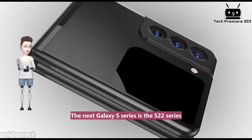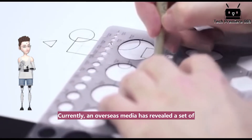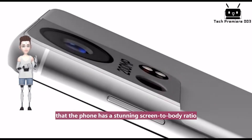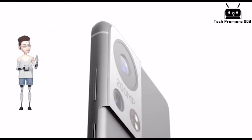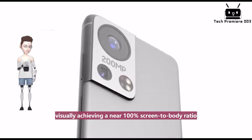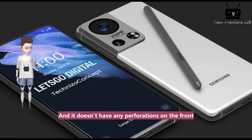The next Galaxy S series is the S22 series. Currently, an overseas media has revealed a set of HD renders of the Galaxy S22 Ultra online. From the renders we can see that the phone has a stunning screen-to-body ratio. The bezels around it are perfectly equal in width, visually achieving a near 100% screen-to-body ratio.